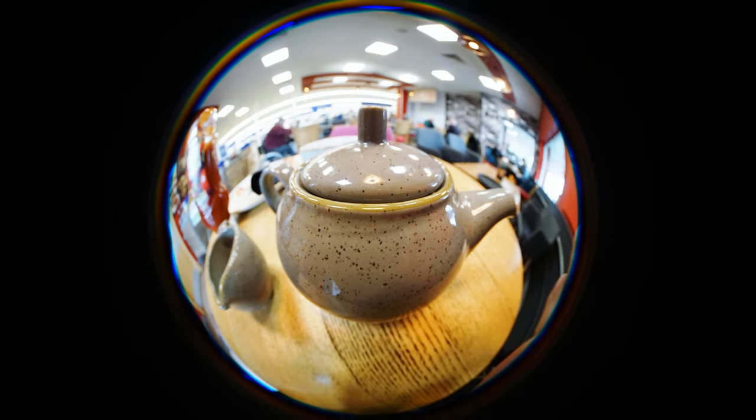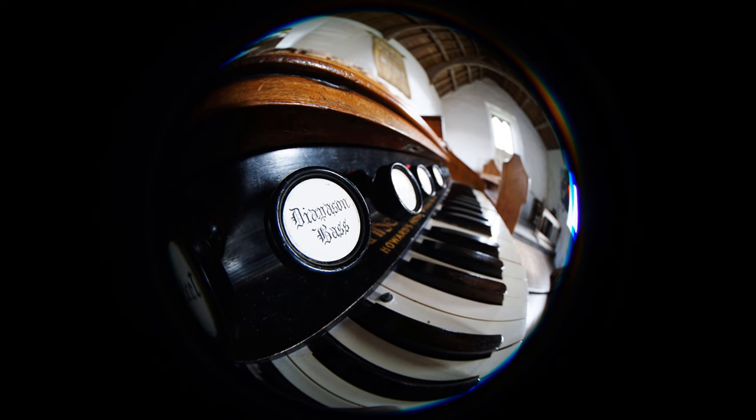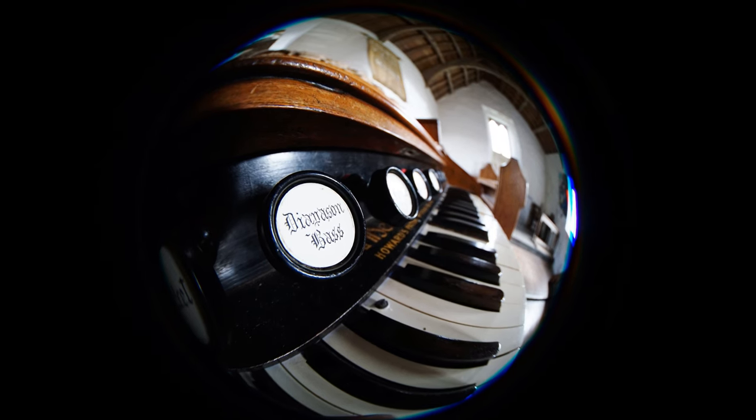Finally, bokeh. You might laugh at the idea of getting out-of-focus backgrounds on a 4mm lens on an APS-C camera, but actually the close focusing distance does facilitate this. The quality of this lens's bokeh is absolutely fine here, no problems at all.